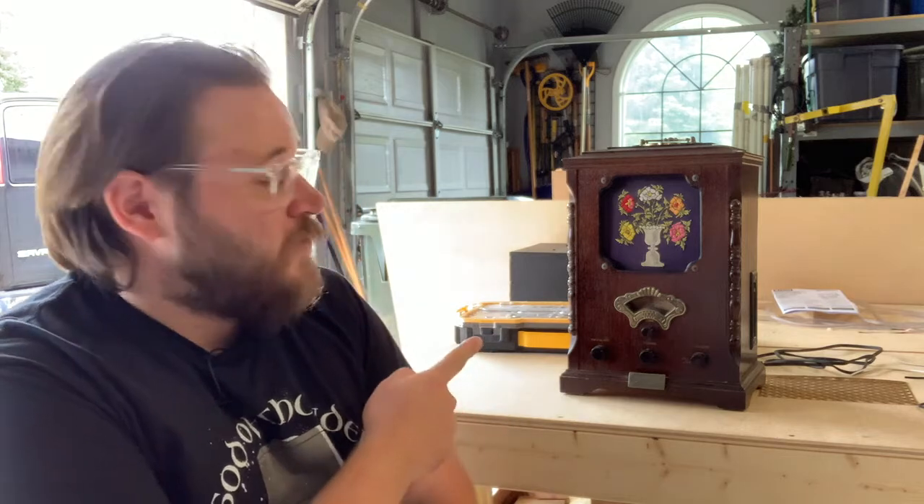Hi there everyone, it's Alex and welcome back. Today on Drummer Artificer Studios, we're going to be taking this vintage-style radio and making it fit into the Wizarding World from Harry Potter by turning it into a Wizard Wireless Network radio.